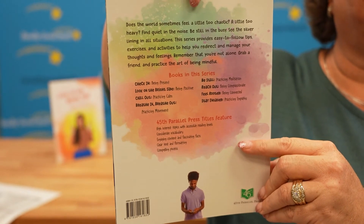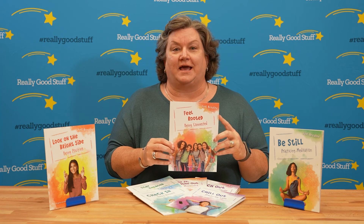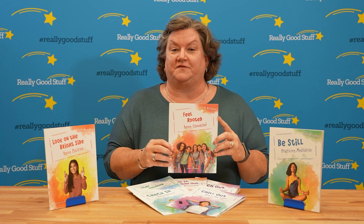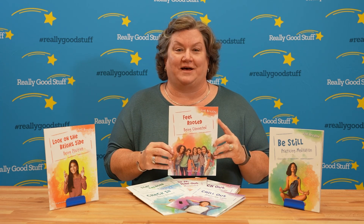This first book that I'm showing you here is about being connected. Unlike any other school year, this year it is especially important for students to feel connected, to feel important, and to feel valuable.